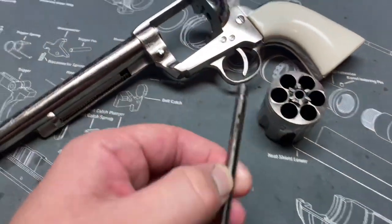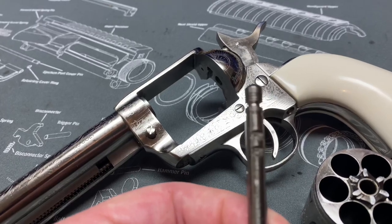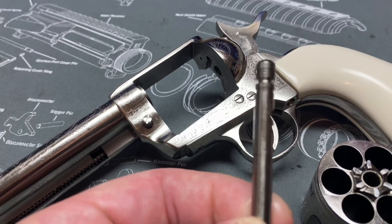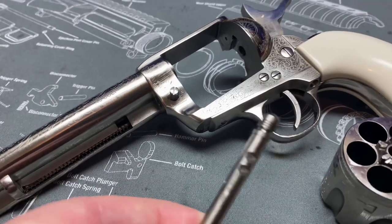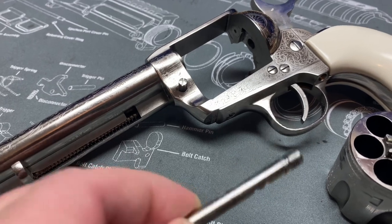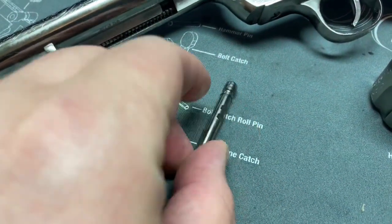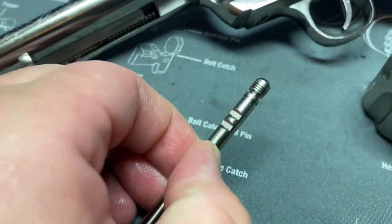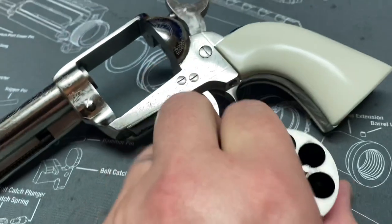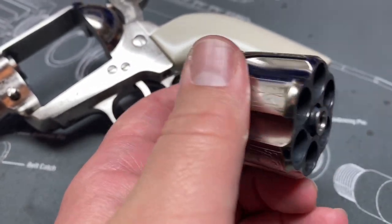Disassembled: we have the cylinder pin. It's got two notches for that safety thing that Pietta and Uberti — well Uberti used to, but Pietta still does. I guess it's for import reasons so they can say it's a safety. The pin — I wish it was a fully beveled pin, but it's just got these notches so you have to get it lined up just right. Other than that, you can see I've shot this one a lot.